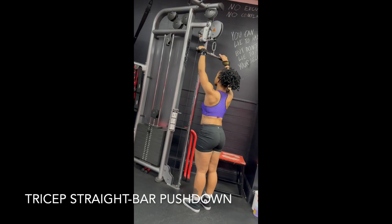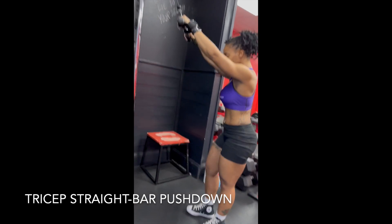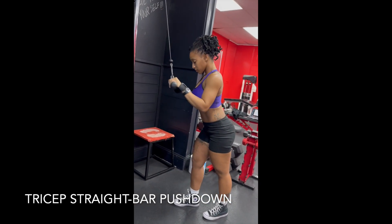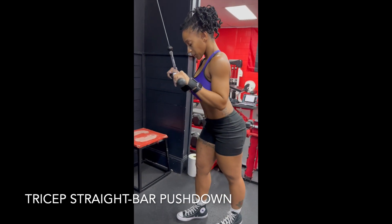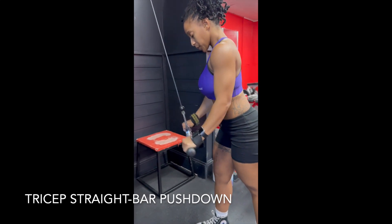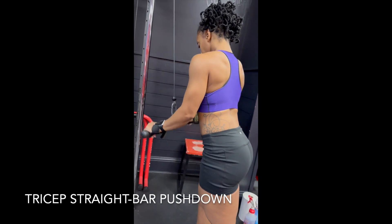Triceps straight bar pushdown — bring that bar down, slight lean forward, bring your elbows down, lock your elbows to the side, and fully extend that arm. At the top you're gonna get a stretch of the back of that arm. Triceps full squeeze at the top — squeeze, stretch.